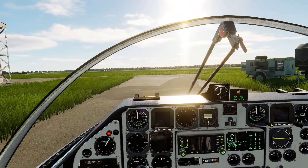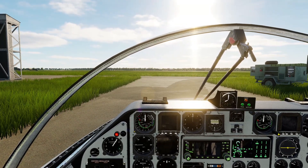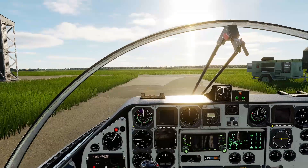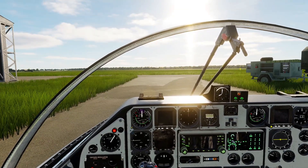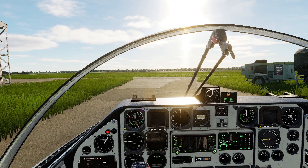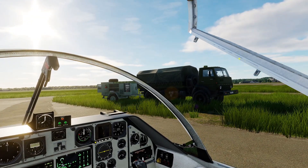Hey everyone, Bradmaker here from BOSS Dynamics. In this DCS SK60 video series we're going to be exploring some of the features that will be available in the SK60 upon release. In this specific video we're going to cover the cold start of the aircraft and also do a simple takeoff. Before we do anything else we should probably close the canopy because there are some aircraft incoming and it's going to be a bit noisy — so let's close the canopy. There they are.